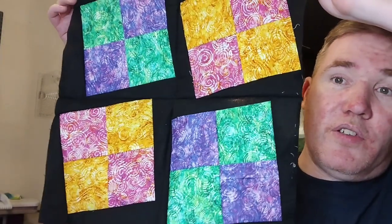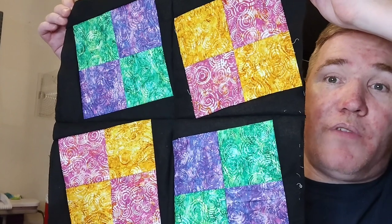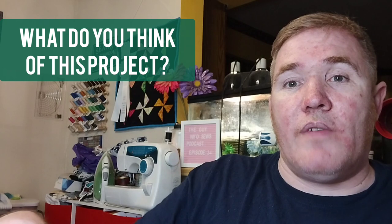I actually do have one finished object I'd love to share with you guys today. Yesterday during the live with Fallon, I put a few of the blocks together. My intention was to make a wall hanging about the size of the pinwheel one behind me — I want to change that seasonally, just so we have something different to look at throughout the year. So I put four of the Rock'n'Blocks together into a nice wall hanging, and I just love it. I think it's going to look really nice once it's quilted and bound, and then I can hang it up to decorate my room.